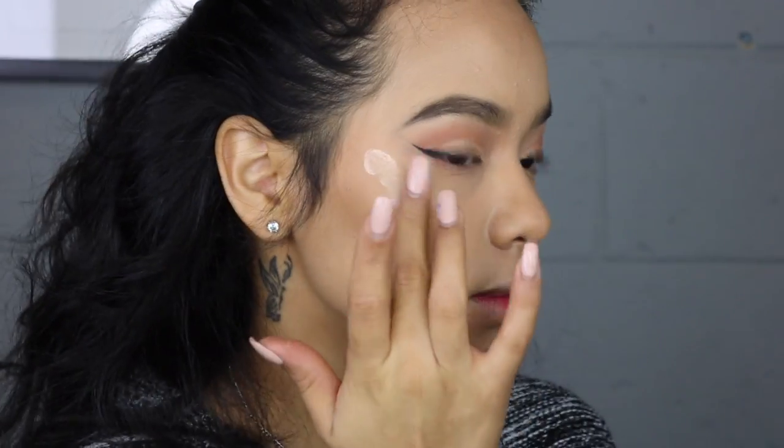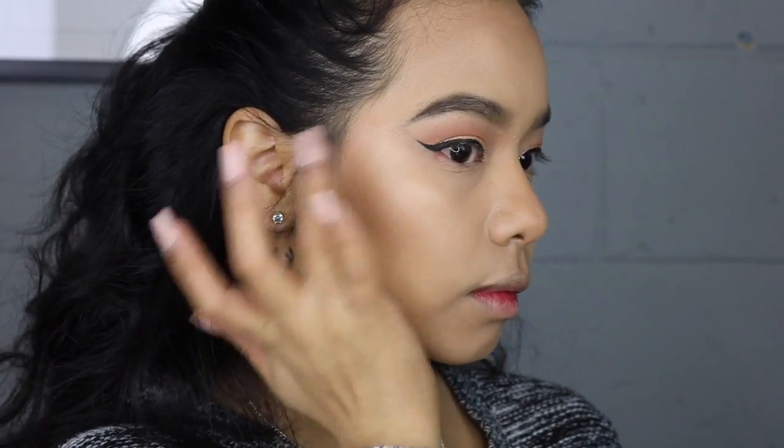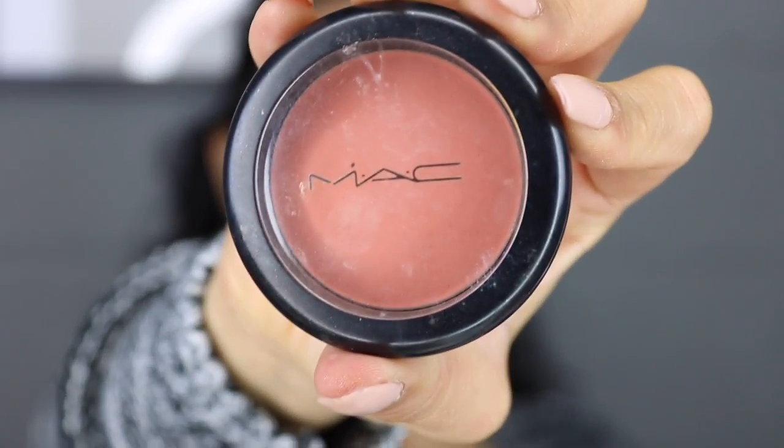Then I'm getting back to the liquid glow and using it to highlight my cheekbones, a bit of my nose, and my chin — I just want my skin to look super glowy. Then I grab the Ofra Blissful highlighter and go on top of that, which just intensifies the glow even more.